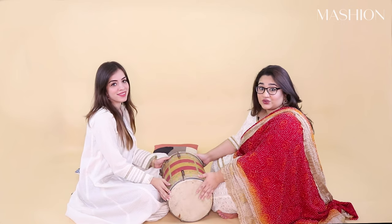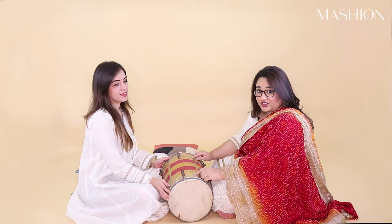Hi guys, we're at Mashin HQ and today we're going to be teaching you how to play the dhol at your next dholki, and Samra is going to be helping me.